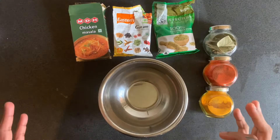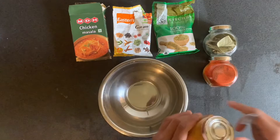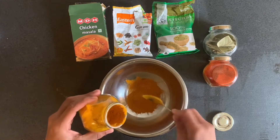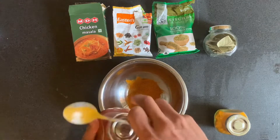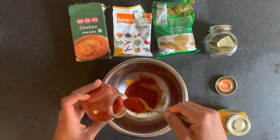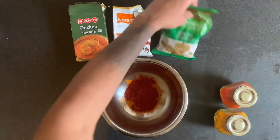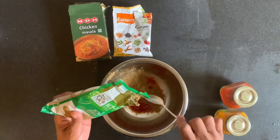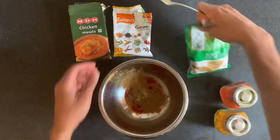We're going to mix all these spices together into a bowl and sprinkle it over the chicken. First, let's go with some turmeric. I like it a little bit spicy so I'm going a little bit more on the chili — about two and a half spoons. Then we'll go with some coriander powder, that's two spoons.